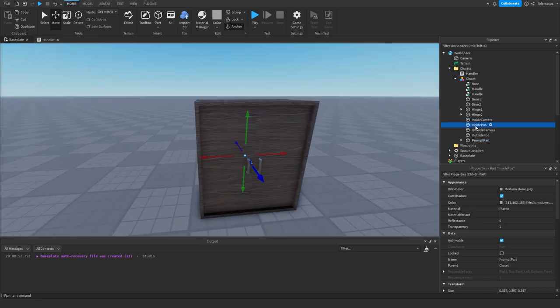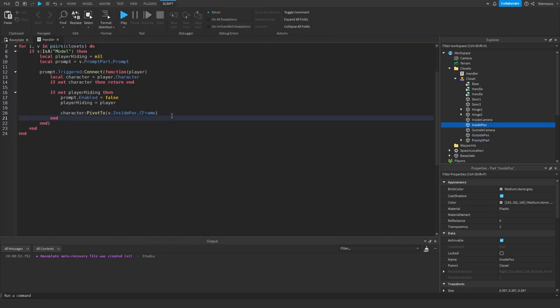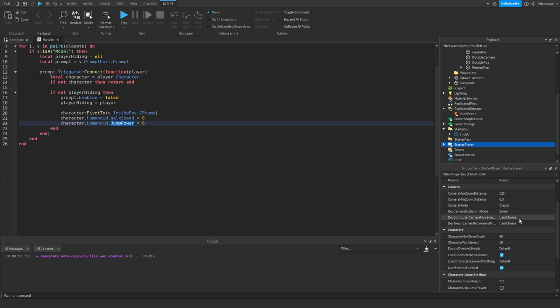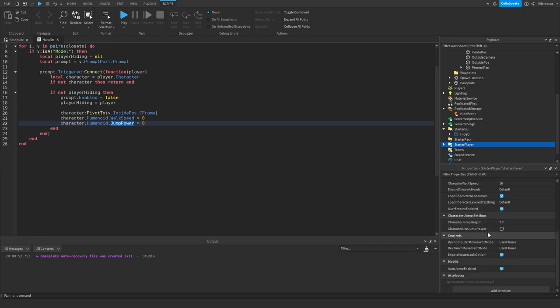Then do character:PivotTo(v.InsidePos.CFrame) to move the character to the inside position. Set character.Humanoid.WalkSpeed to 0 and character.Humanoid.JumpPower to 0. If you're not using JumpPower you'll need to use JumpHeight instead — you can enable that in StarterPlayer. Then fire the event to the client with the player and the model.